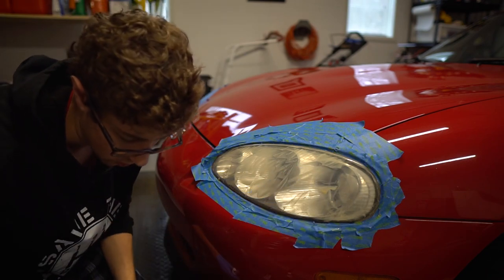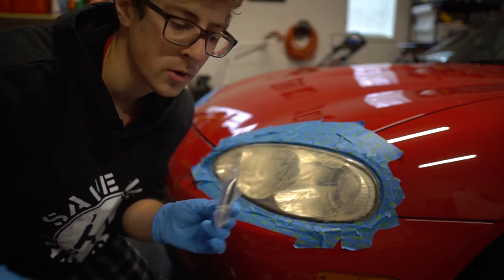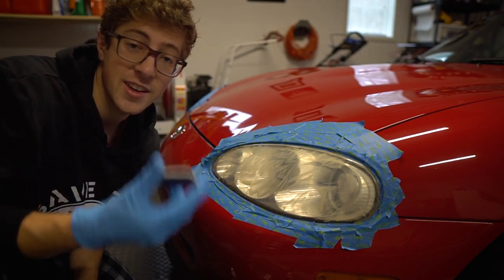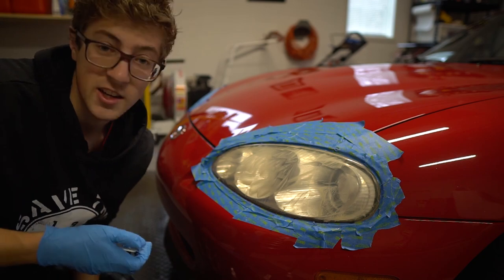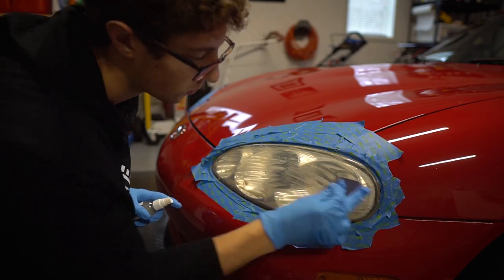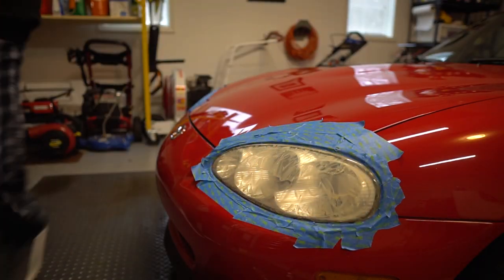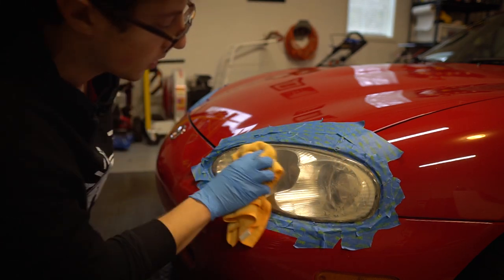Now we're going to switch to another pad they give you — this one is teal and purple, I'm assuming just different grits basically. We're going to repeat that same process again and then again for the other side. Pretty repetitive, but I have faith in this actually, believe it or not. Now we'll just wipe it away and buff it out.